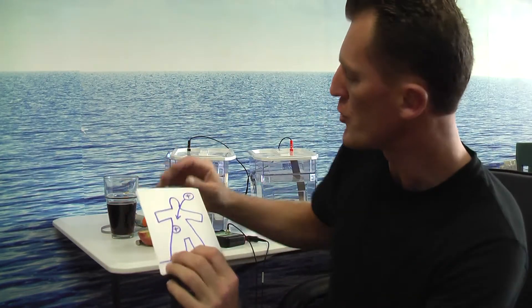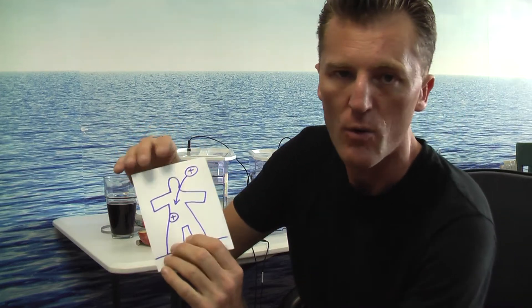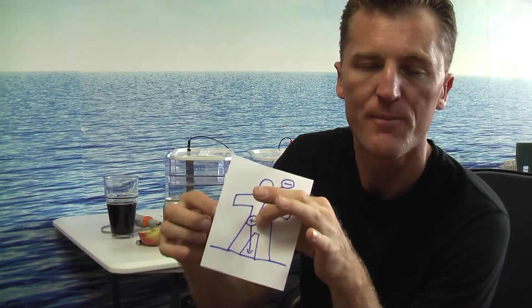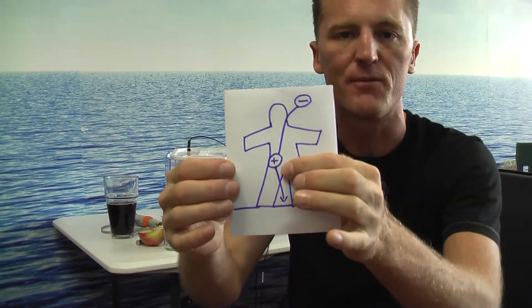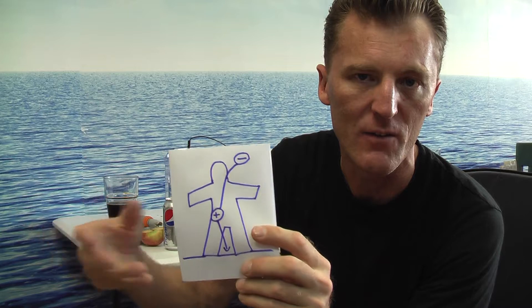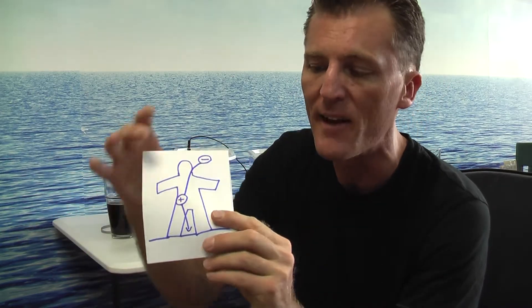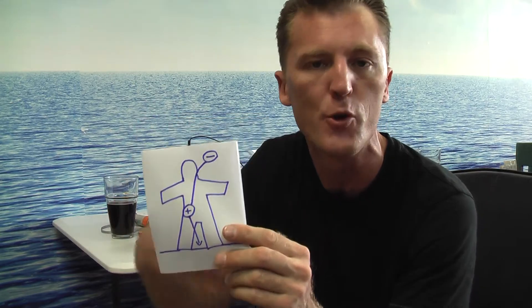When you drink antioxidant water or antioxidant fruits, you provide the negative ions to the positive. What happens is that the positive ions from toxins, fats, and free radicals dissolve into liquid, so it's easier for your body to get rid of them through your excretory channels.